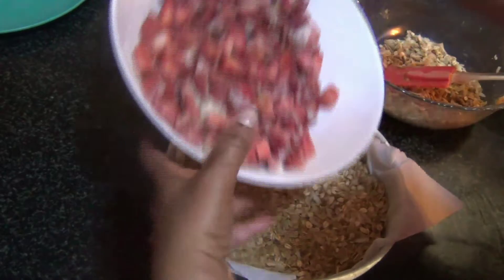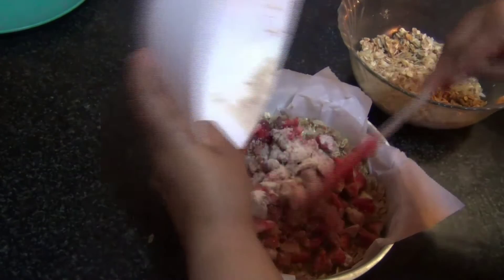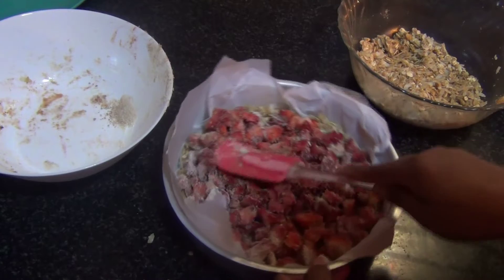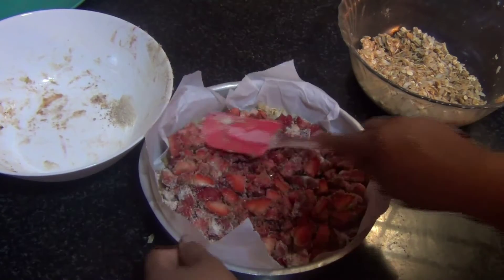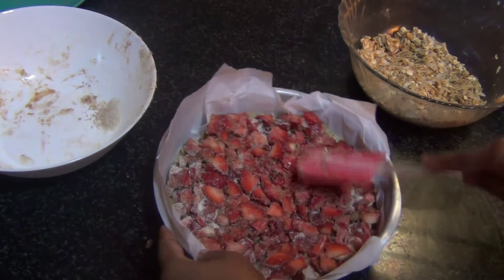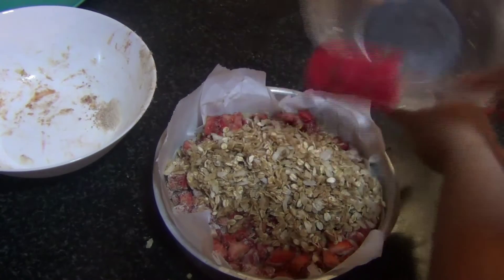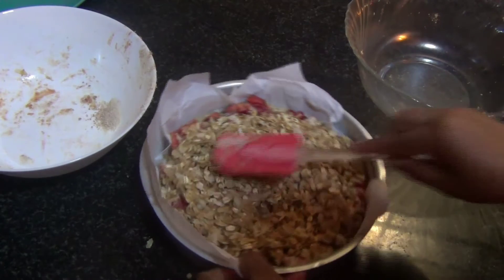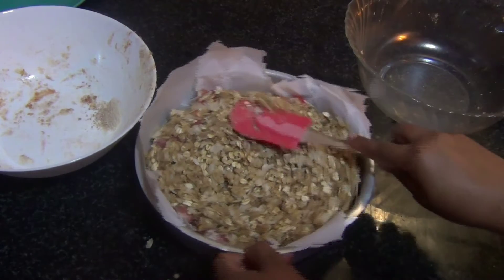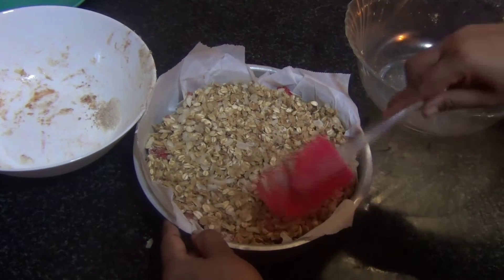Once the base is tightly pressed, add all of the strawberries on top and spread them across. Press them down and then add in the rest of the crumble on top, making sure it covers the strawberries across the whole pan. That's done!